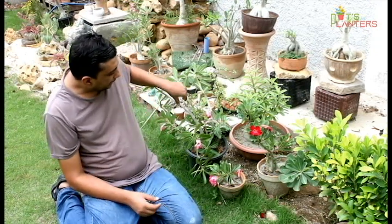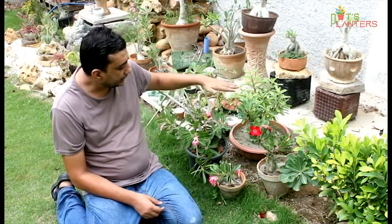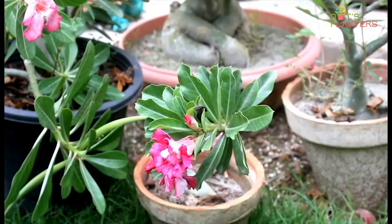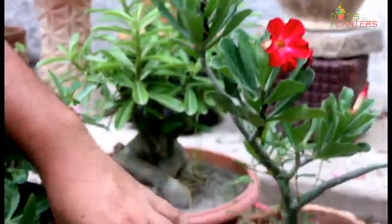This plant is an adenium, and this is also an adenium. The flowers are basically pink in color, but they can also be found with multiple petals and different colors. In pink and white, there are very few colors that are naturally available. I will discuss the idea of grafting to achieve different colors.